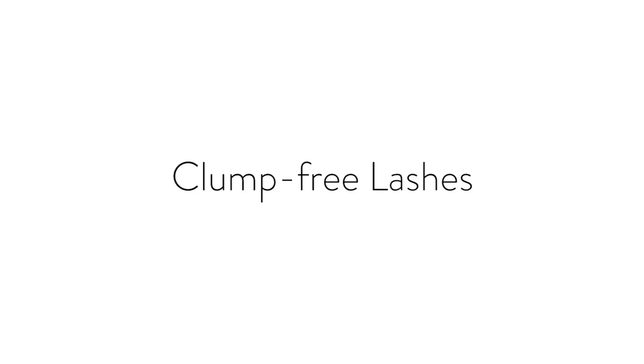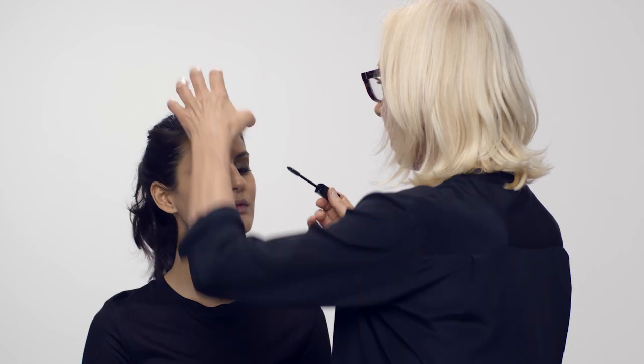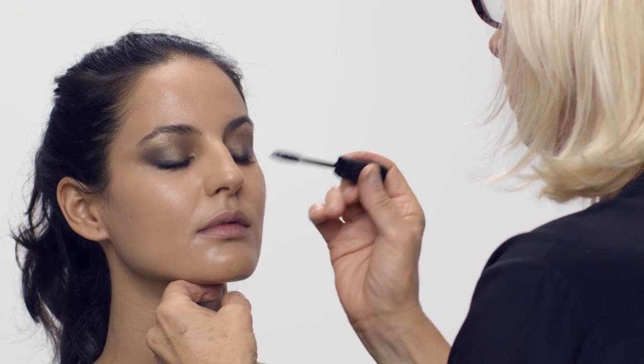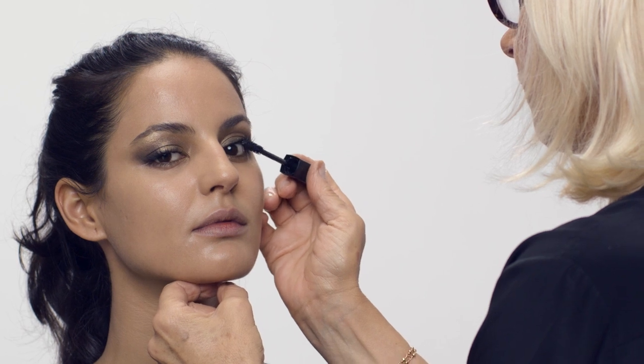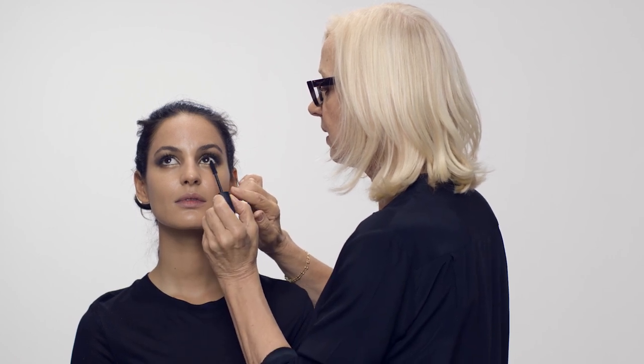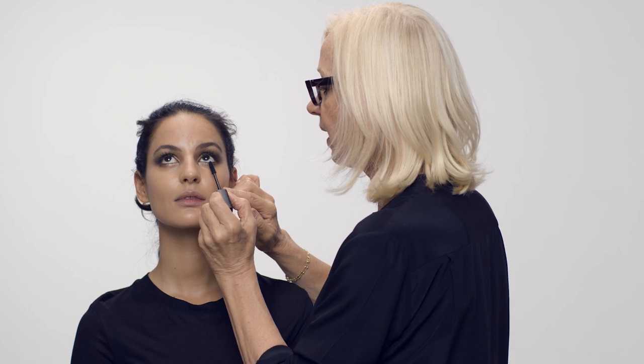Now doing mascara — just one very thin coat. I'm not going to put the mascara back into the wand because I want minimal mascara on it, so going straight to the eye. Look the other way darling, look up a tiny bit — great. Top lashes done. Now moving on to the bottom lashes — same old trick, back and forth, back and forth and then down.